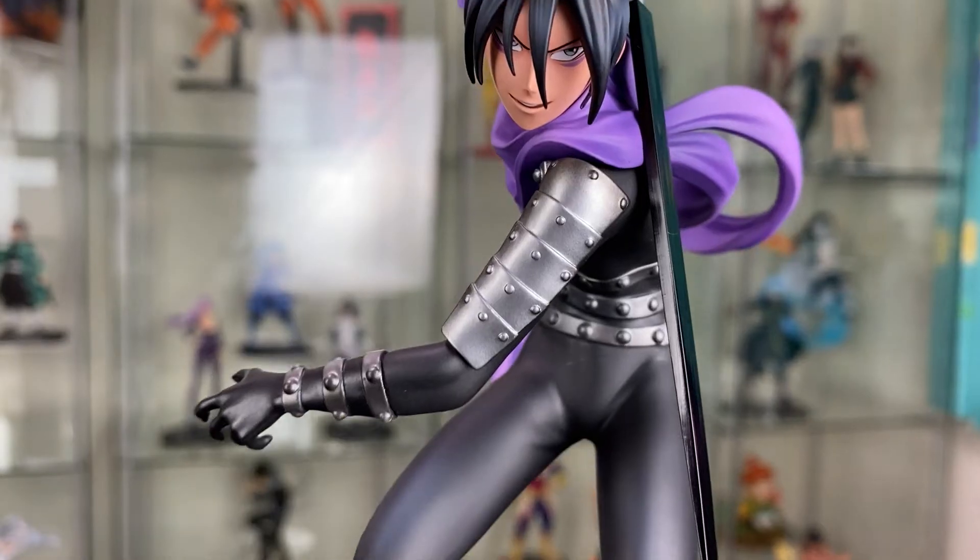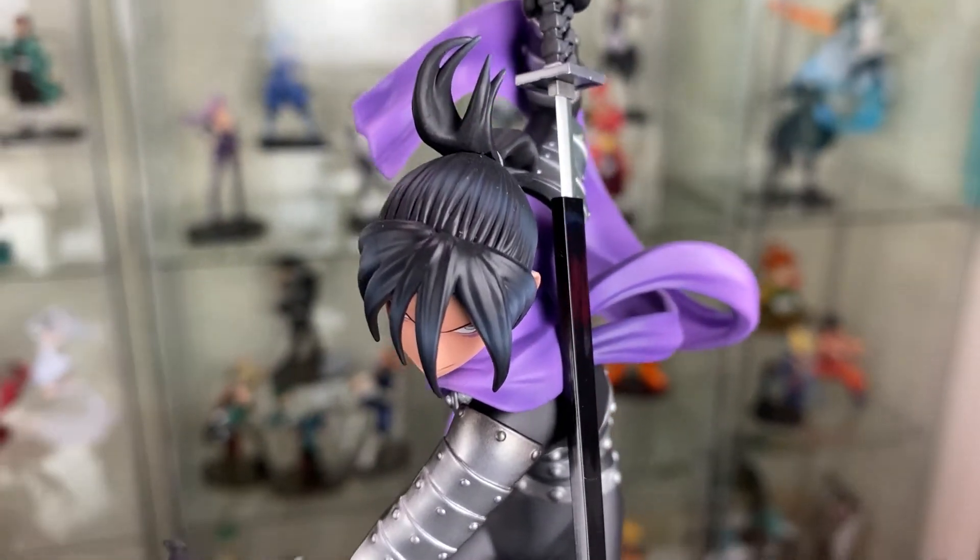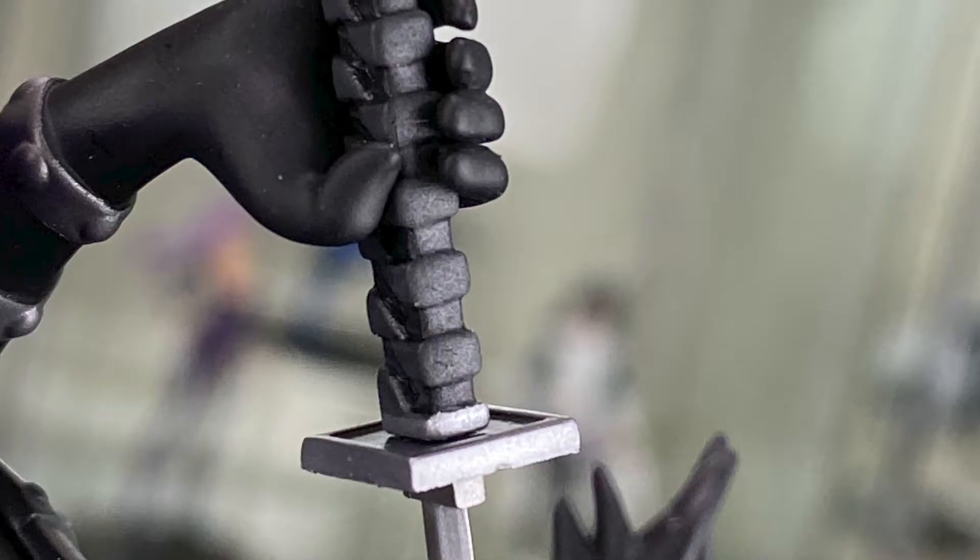Wonderful work on the sword. You can see it's a gloss finish with the sword coming out, and so much detail on the handle.